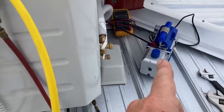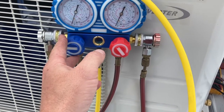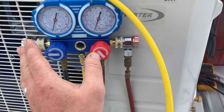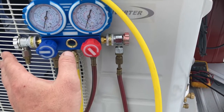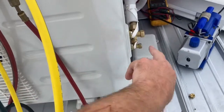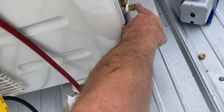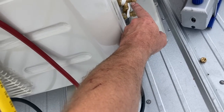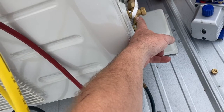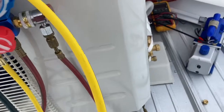I am a certified HVAC technician and also licensed for gas, but you don't need any of that to do this because you're not releasing gas into the atmosphere, so you're good with EPA. You're not buying gas — this unit comes pre-charged. The compressor is pre-charged, and under these caps are valves where you stick an allen wrench and open them to release the gas into the system. But right now we're going to vacuum this system down.